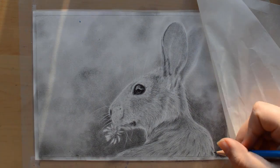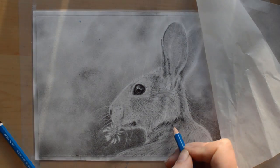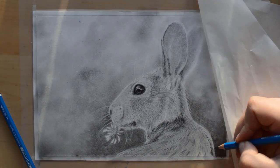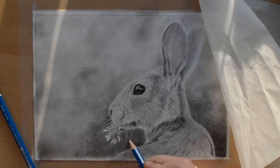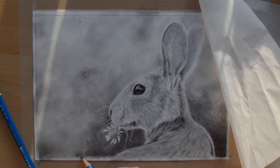To add dimension, I'm drawing the fur on the back just barely out of focus. I'm doing this by drawing bigger clumps of fur and blending out, using the side of the pencil rather than the tip so as not to get too many details in.